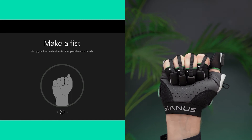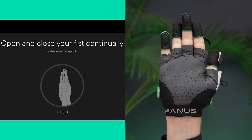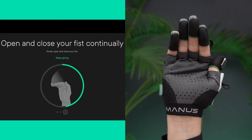Then for the second pose raise your hand and close your fingers to make a fist. And for the final pose repeatedly open and close your fingers. Make sure that the last joint of each finger is straight. Continue till the calibration step is complete.